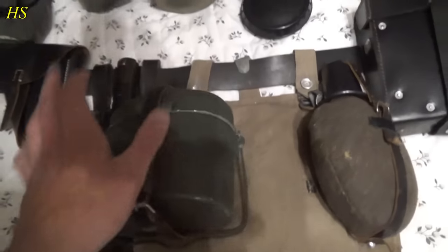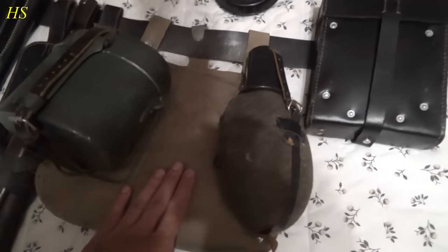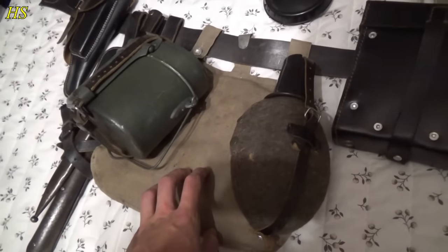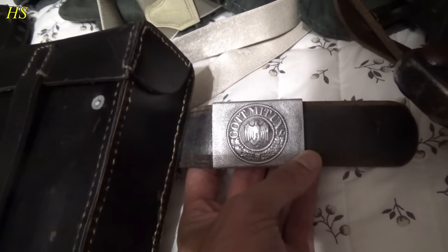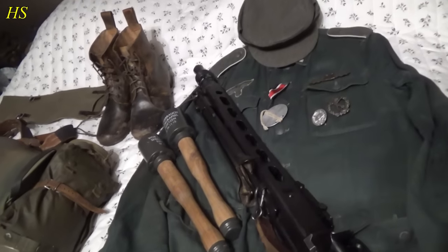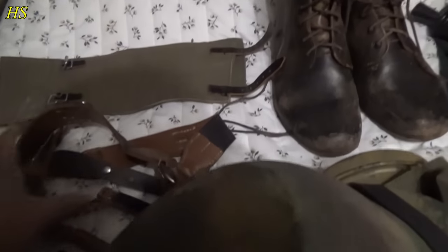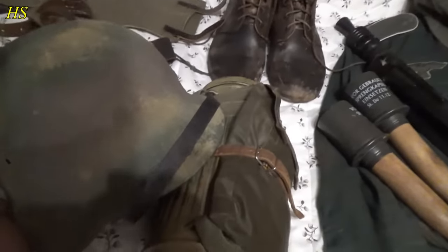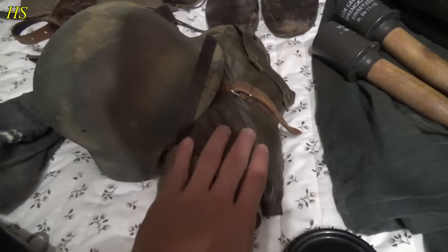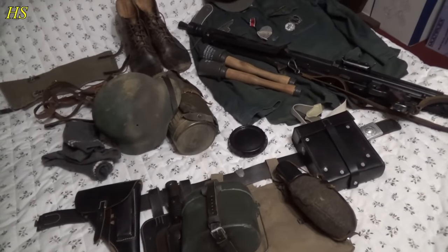Kochgeschirr 31, or mess tin. Fuel bottle. Personal stuff in there like the Göffel — fork and spoon. This is the M31 bread bag. Pouch for MG tools. Standard German Army belt buckle. MG42. Drillich tunic — HBT. Wool cap, M43. Low boots, Gamaschen, white strap, M40 helmet with sand texture, camouflaged gas mask canister, gas cape, two cigarettes, and socks. That's roughly all the stuff I have with me — I'll explain more tomorrow.